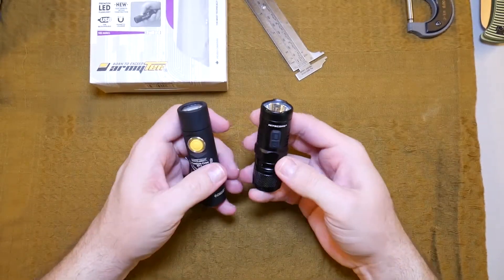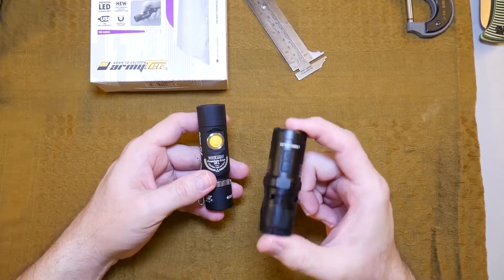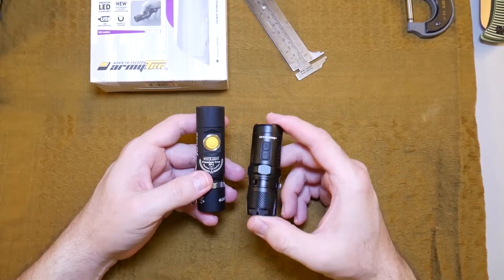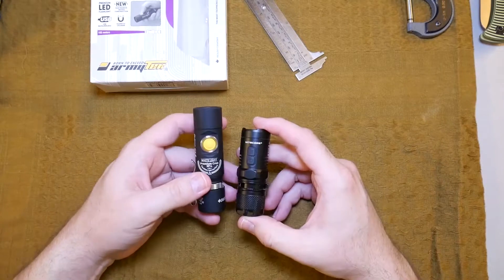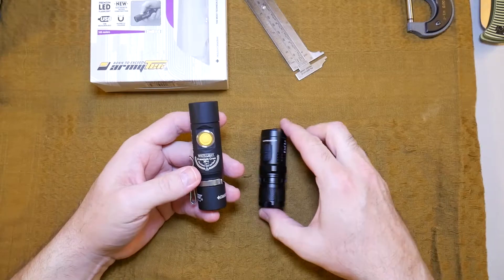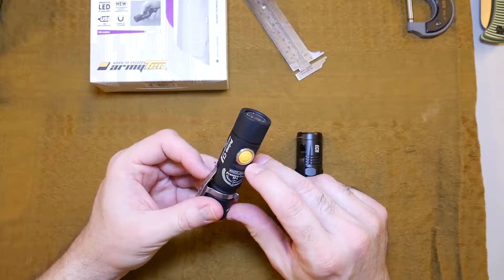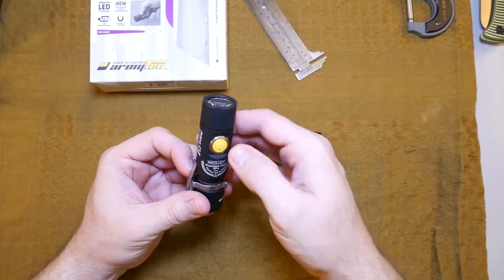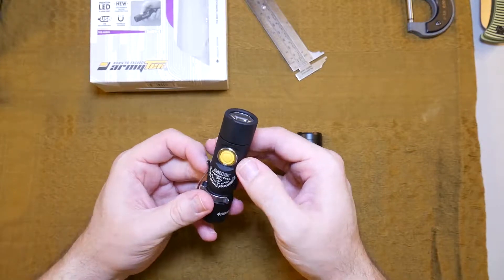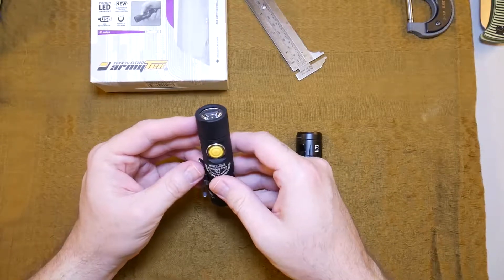Now this Nitecore light, when you have it in your pocket — one of my biggest complaints — every time I put it in my pocket it would turn on. Once I smelled my leg hair burning, I knew something was up. This button that they use on the Army Tech lights is just bad to the bone. I just can't say enough about this switch. It's just awesome. I've never had this light come out of my pocket accidentally. So I love that, I love the magnetic tail cap.